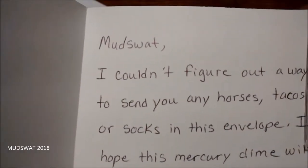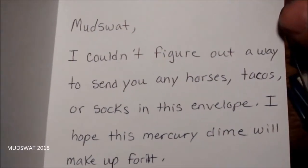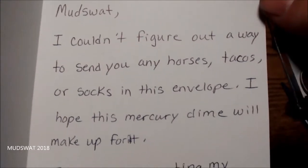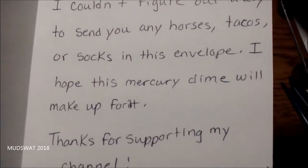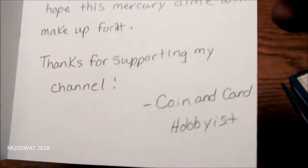This is from Coin and Card and SJ. 'I could not figure out a way to send you any horses, tacos, or socks in this envelope. I will hope this mercury dime will make up for it. Thanks for supporting my channel, Coin and Card Hobbyist.'